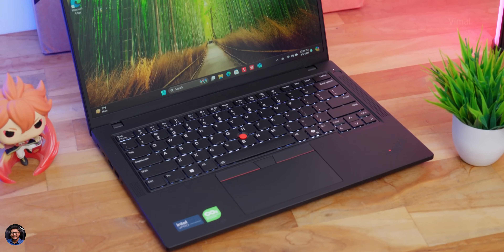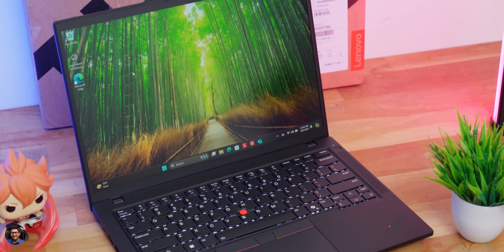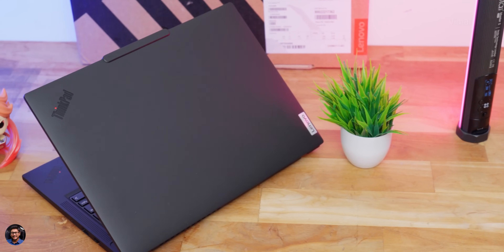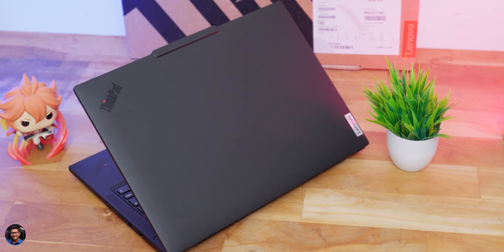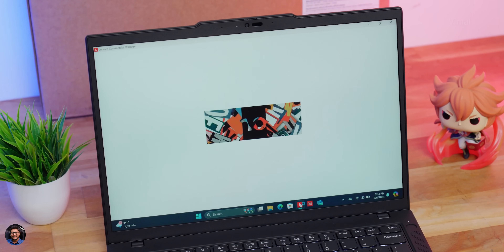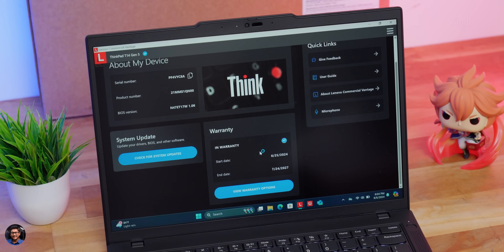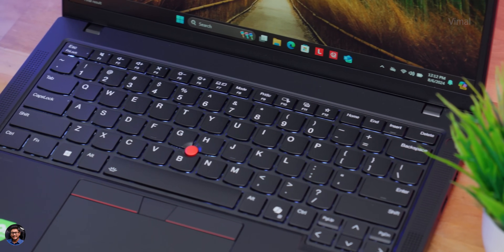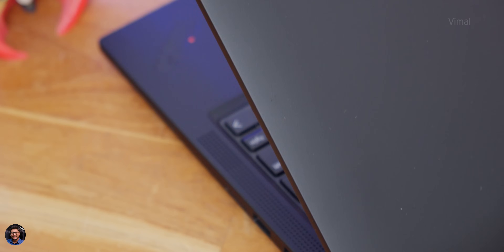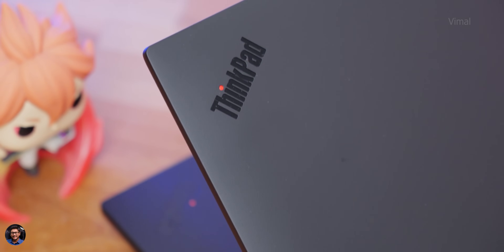That wraps up our review of Lenovo's all-new ThinkPad T14 Gen 5 2024 edition. Pricing starts at around ₹92,000 in the Indian market and goes up depending on the hardware configuration and variant. You can check out all details and links on Lenovo.com — I'll leave links in the description below. If you enjoyed the video, smash the like button and subscribe for more.